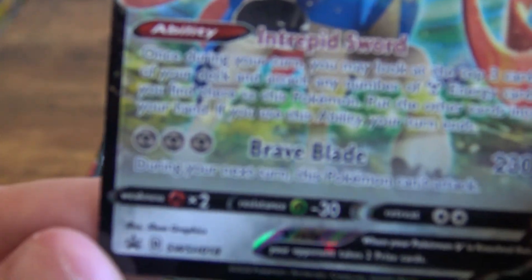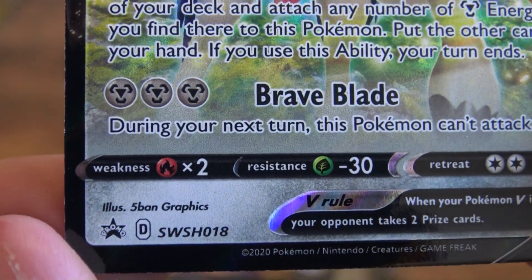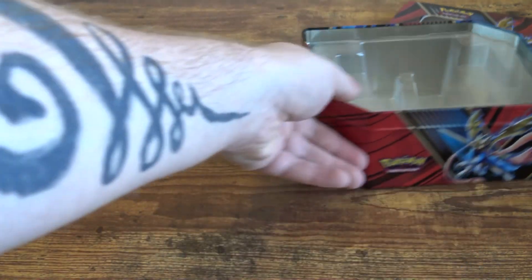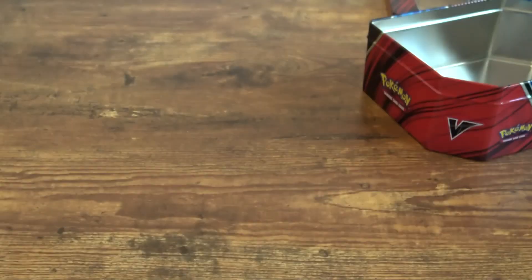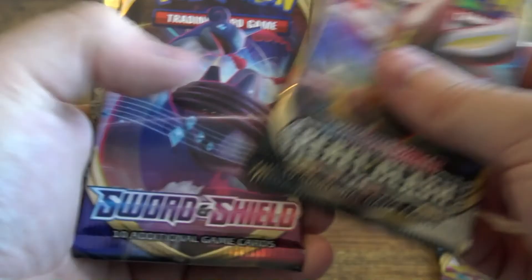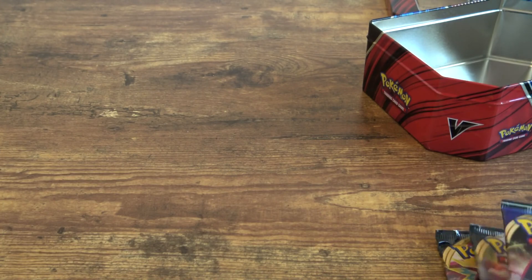What is this down here? It is a promo — Sword and Shield 18. Okay, not a bad card, I enjoy that. Then we have — I almost just yeeted it. We got Rebel Clash, Rebel Clash, Sword and Shield, Burning Shadows, and Evolutions! We love Evolutions! We're gonna save the Evolutions and the Burning Shadows for last. Let's open up the Sword and Shield pack.